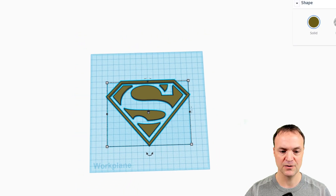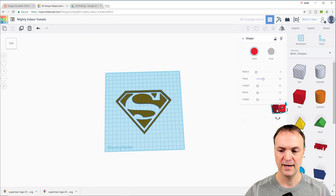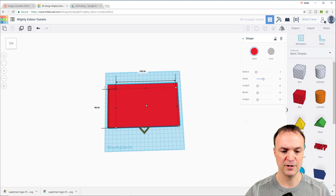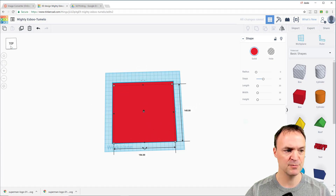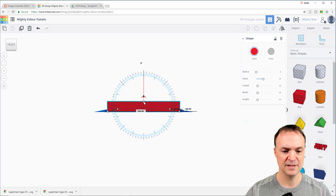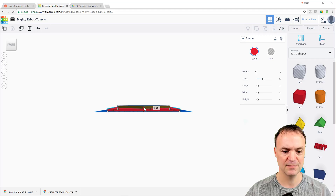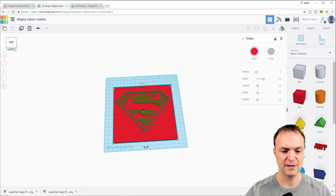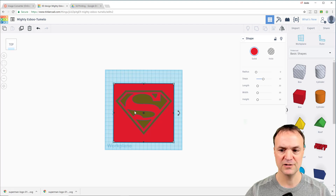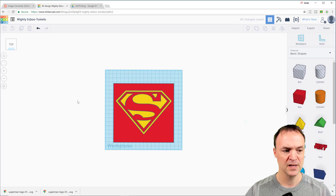So I'm going to put something underneath it. I'll take a cube, drag it over, and make it larger by dragging the corner — I'll cover the logo shape. I'll change the view so you can see — I don't need it too thick, so I'll leave it at five. Now you can see the Superman logo is sitting on top of the layer. I'll turn this one yellow, so it looks more like the Superman logo.